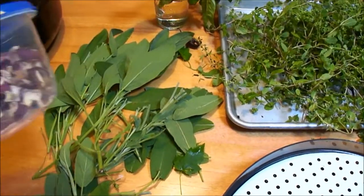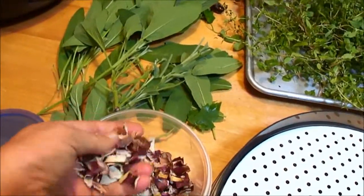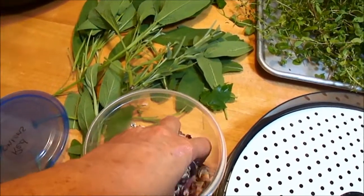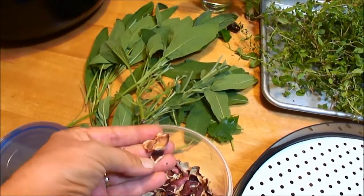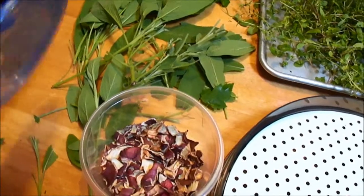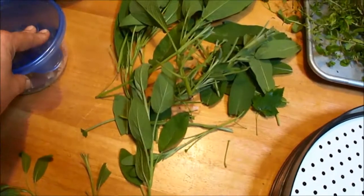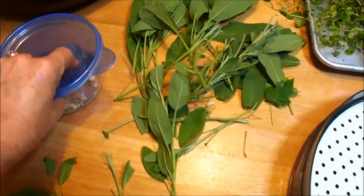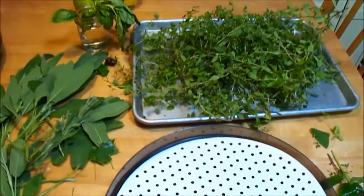I also dried some red onions — I had bought a large package of red onions last fall, cut them up, dried them, and have been using those. That works really well too. One thing I would suggest, and what I'll do differently next time, is cut them smaller. I cut them larger to make it easier, but putting them in stews I'd like them a bit smaller, because they do tend to be a little chewy after drying.